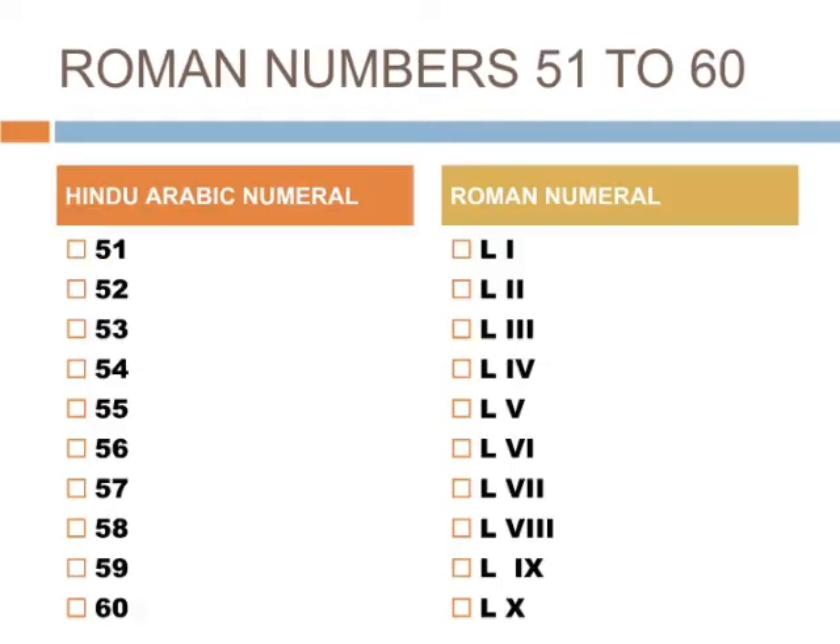After 50, 51 is LI, 52 is LII, 53 is LIII, 54 is LIV, 55 is LV, 56 is LVI, 57 is LVII, 58 is LVIII, 59 is LIX, 60 is LX.